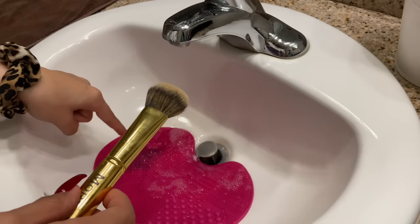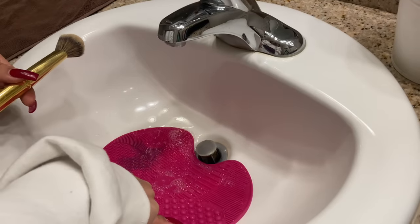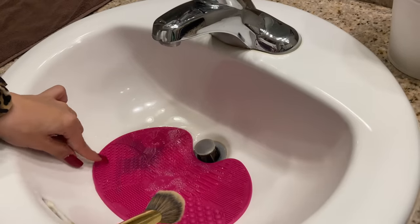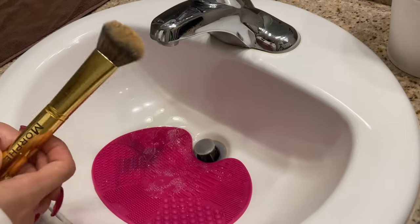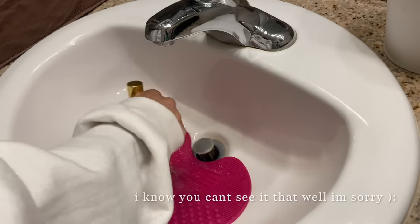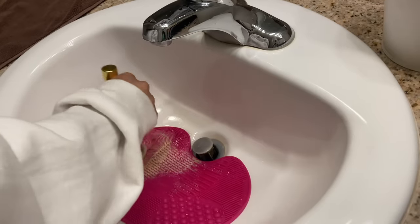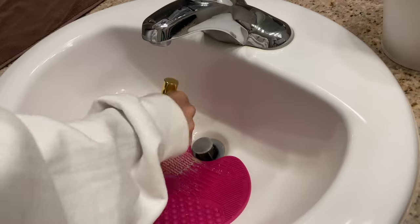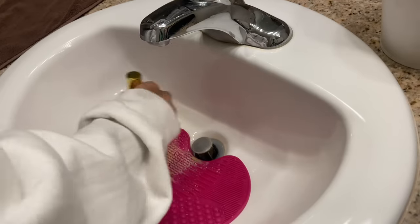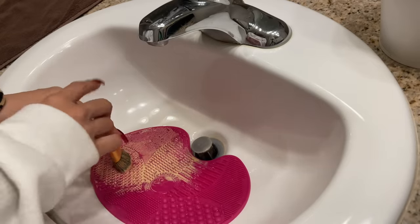I really only use this side of the brush mat — the side with the little crosses — because it helps get in between all the bristles. I just go in circles and work out all the product until I see that the soap is completely, or almost completely, saturated with whatever was in my brush.